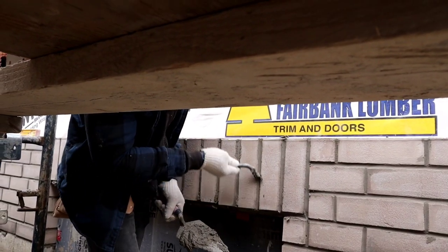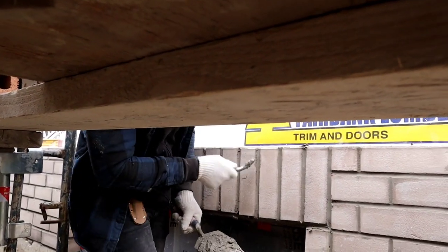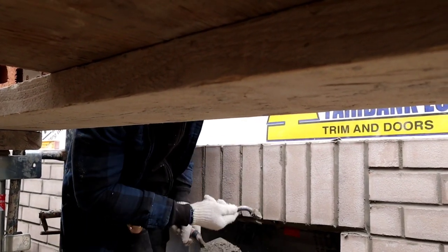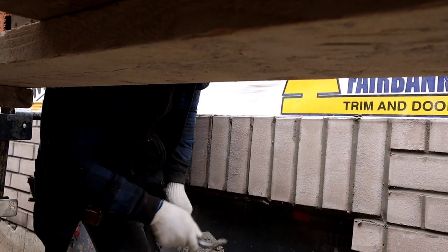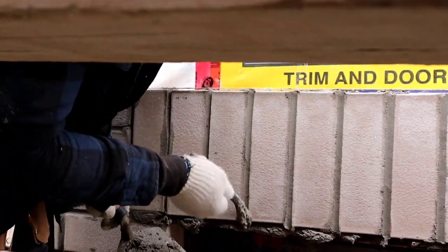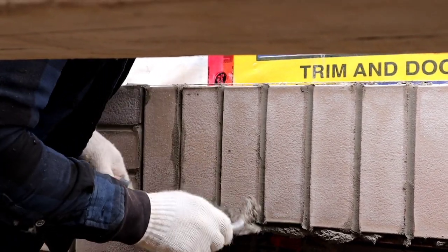When doing the joint, you want to start from bottom up and from top down. From bottom up — the reason why — if you go down like this then you're going to break off the edge.